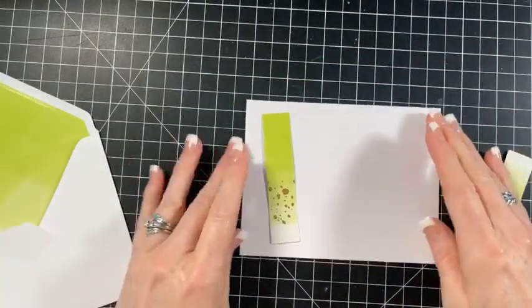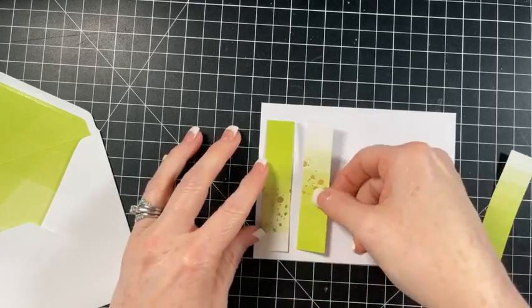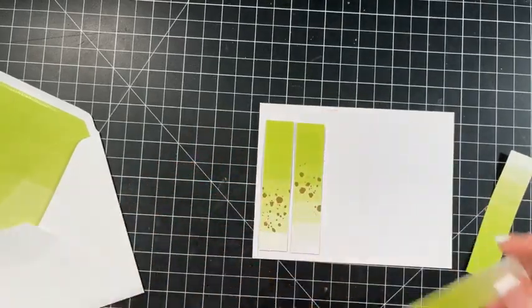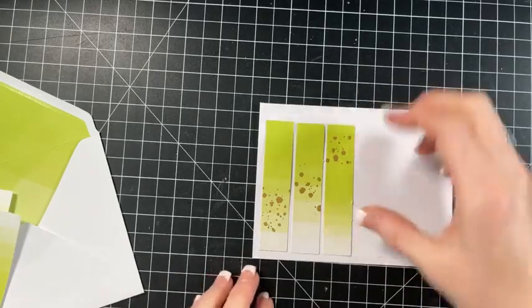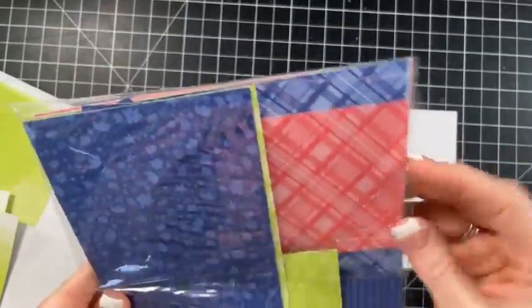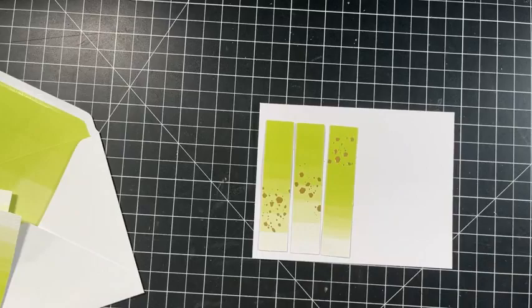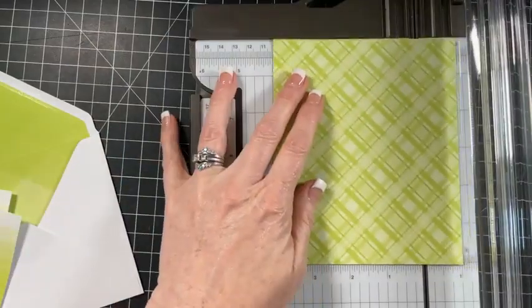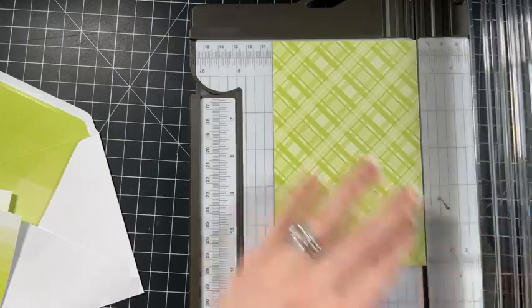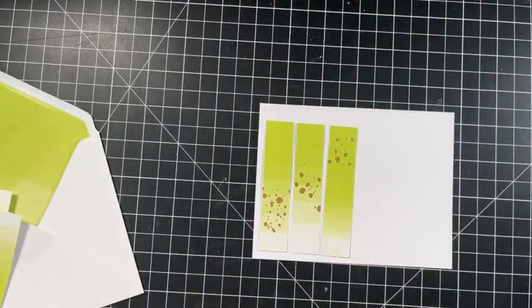I need to make sure my card is opening the right way - I just put together a card yesterday and it was upside down. So I'm not going to do this how the instructions said - I know I said I was going to but I'm not going to. I always rebel, Christine, I always do.